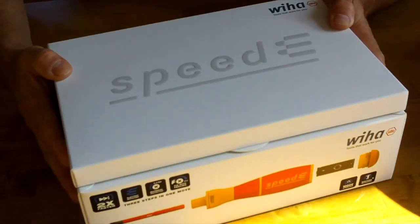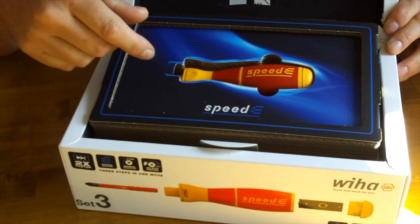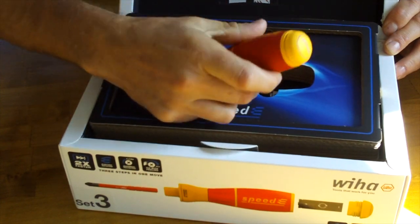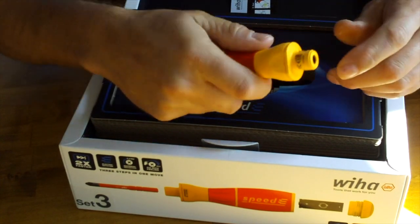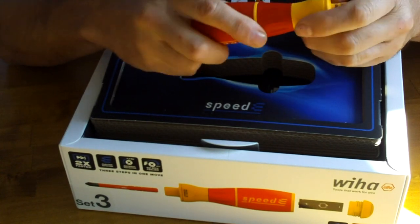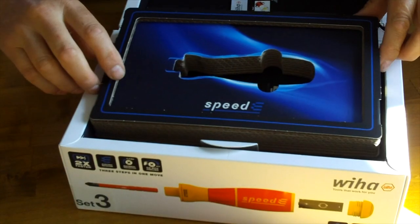So first of all, let's have a look at the boxing of it — good efforts doing this. This is how she opens up. So here is the bad boy, let's pull it out of this packaging. And there it is — straight away I can tell you it feels like a premium product. It's got a good ergonomic shape to it, it's fully insulated, good coloring, and yeah, there's a good feel to it.